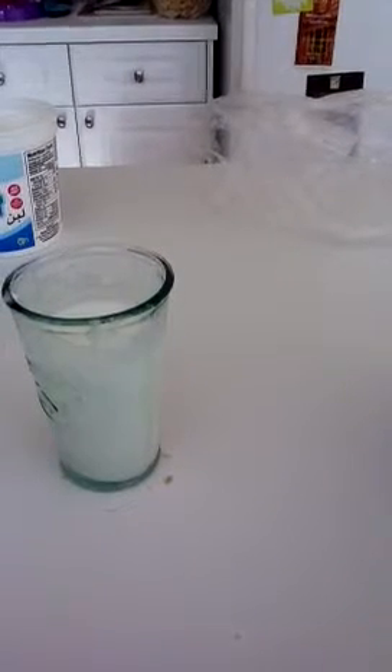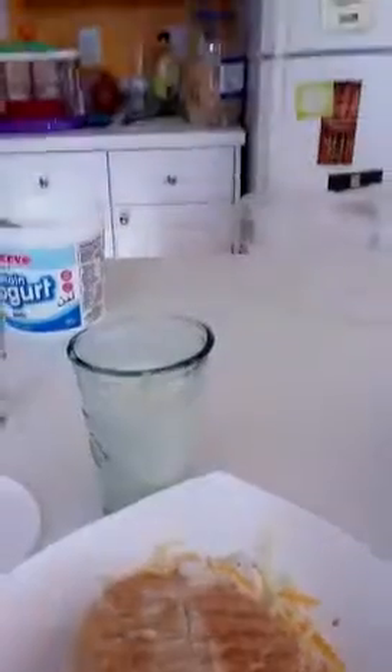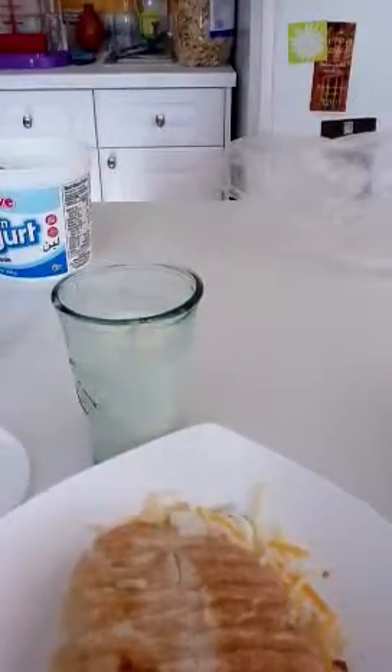I think a lot of people would like this. You can have a sandwich with it. Thanks for watching — that was how to make a sandwich and how to make the drink. Bye!